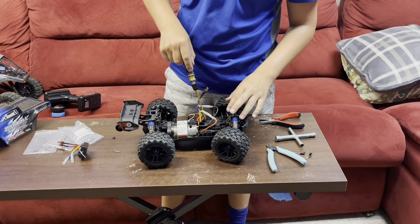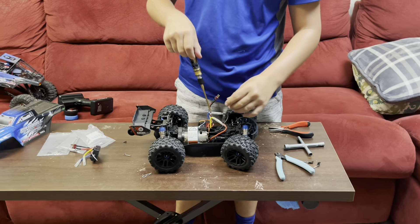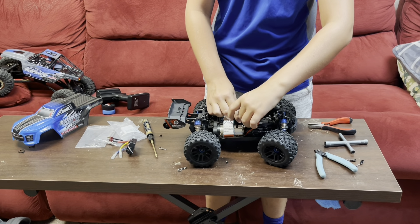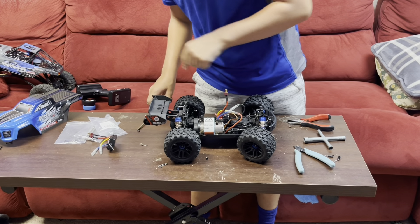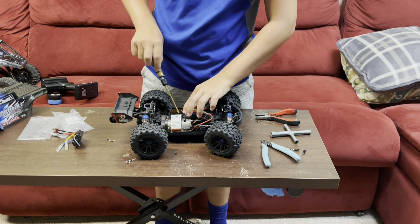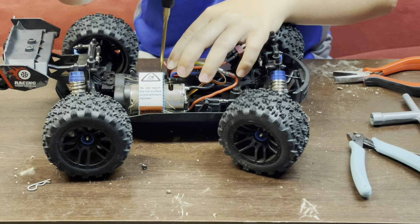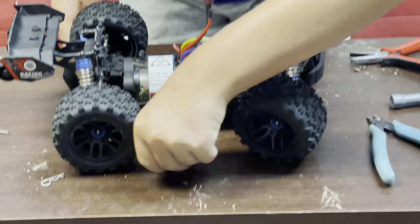One screw. Remember that screwdriver is magnetic, so you can just put the screwdriver on the end of the screw and stick them in the holes — you don't have to use your fingers. Use your fingers to put it on the screwdriver. There you go! There are the screws on this side. There you go — yay!